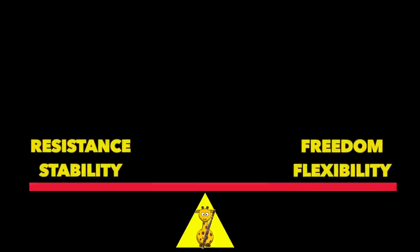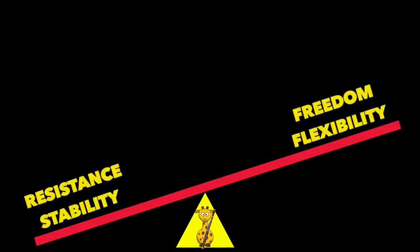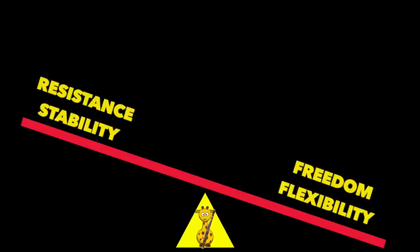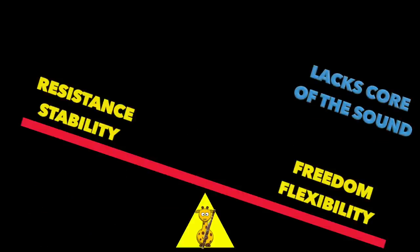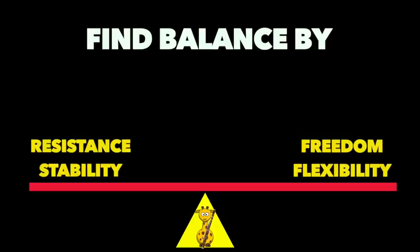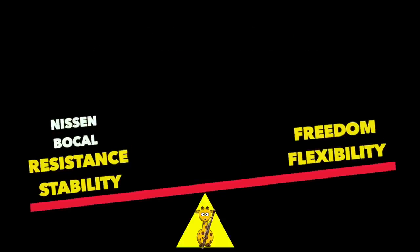Now let's dig into how the bocals play. When testing materials such as reeds, bocals, or bassoons, I view it as a balancing act — balancing resistance and stability as well as freedom and flexibility. Too much resistance feels stuffy or confined, like having a very small color palette. Too much freedom and flexibility leads to a lack of core in the sound, and intonation and an even scale become a challenge. This involves matching the bocal to my body, my reed style, and my bassoon.